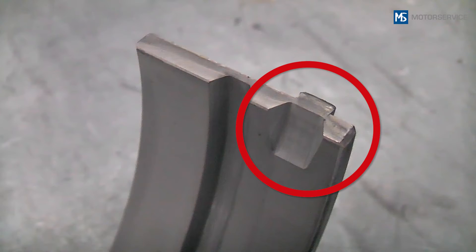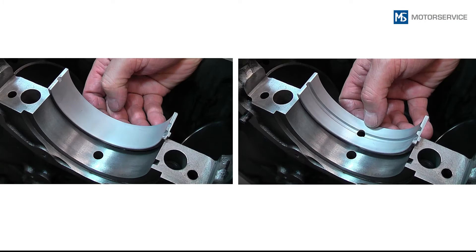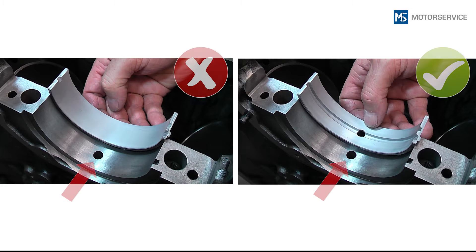Lugs. Note: locking lugs serve only to facilitate positioning during mounting — they do not prevent the bearing shells from spinning during engine operation. Make sure that the right bearing shell is used at the right bearing position.